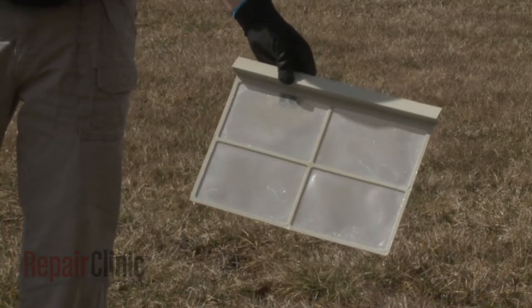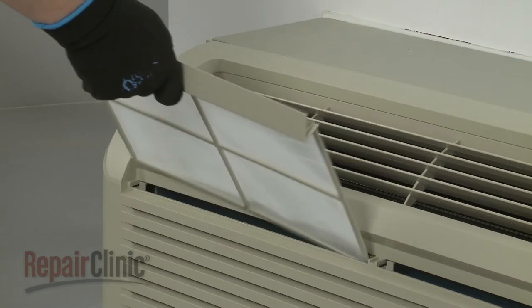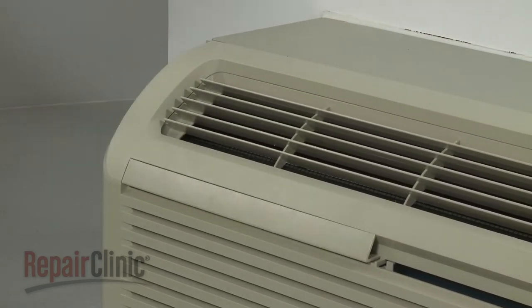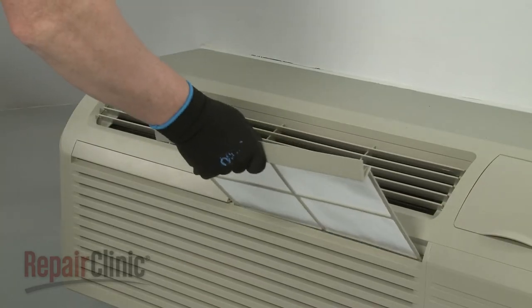Allow the filters to dry thoroughly before reinstalling them in the front panel. If the filters are torn or damaged, they should be replaced with new ones.